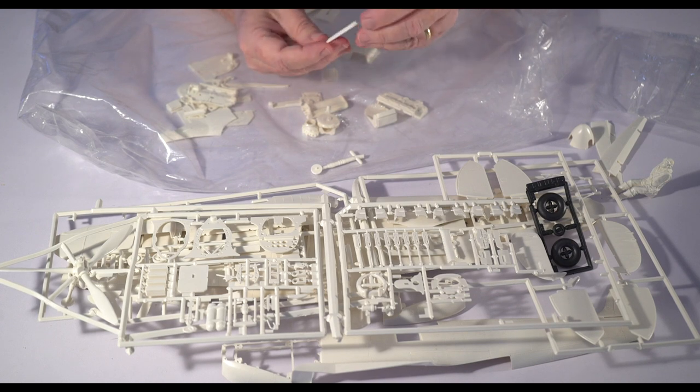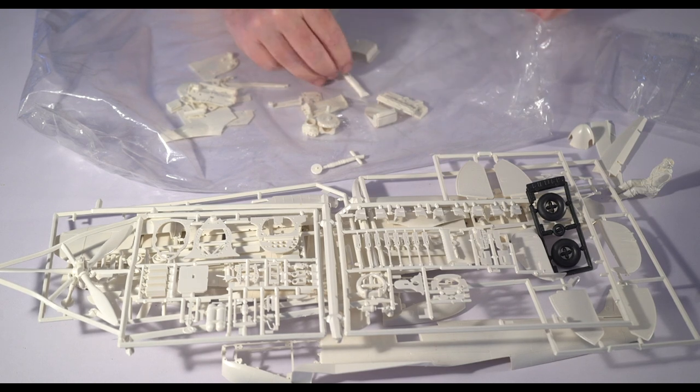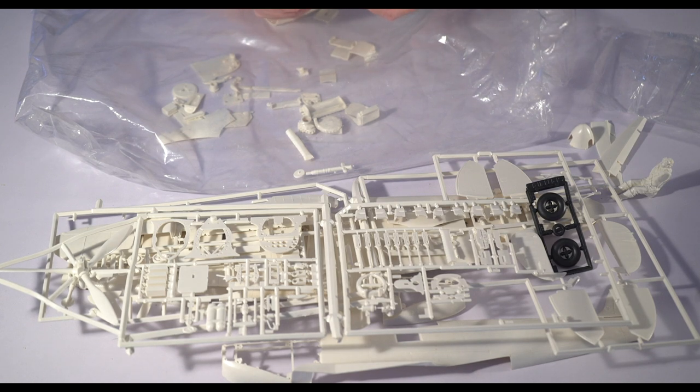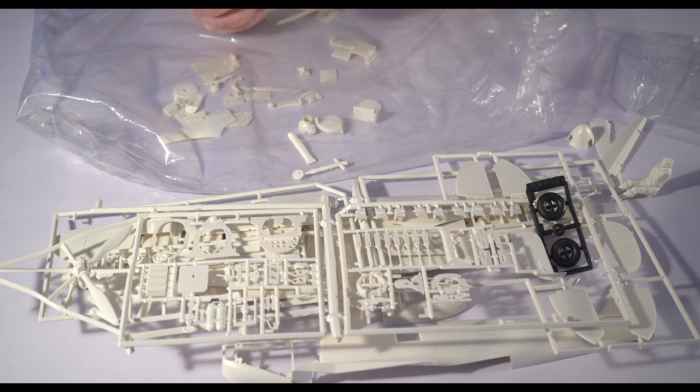Here's one of the rocker covers. You can read 'Rolls-Royce' on the rocker cover. The engine — the Merlin, the lump — is going to be a little bit of a challenge. This tool for the Merlin is the first 1/24th scale tool they did of the Merlin and it's pretty bad.